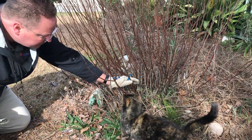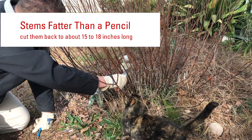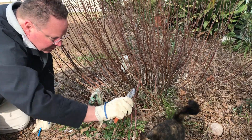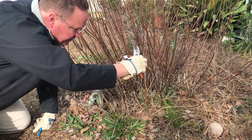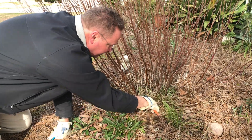Then with the ones that are a little bit bigger, I want to cut them to about 12 to 15 inches in length so that the bees will be able to crawl down in there this summer and make their nest.